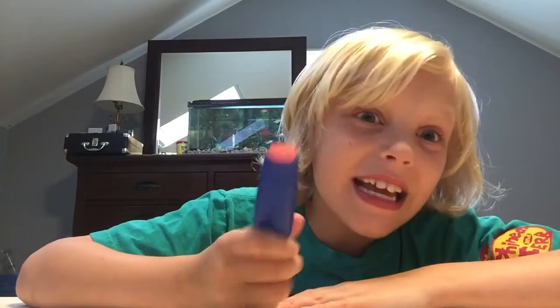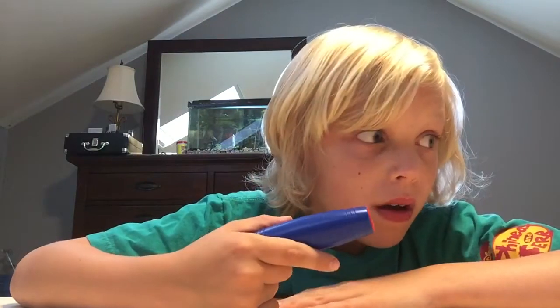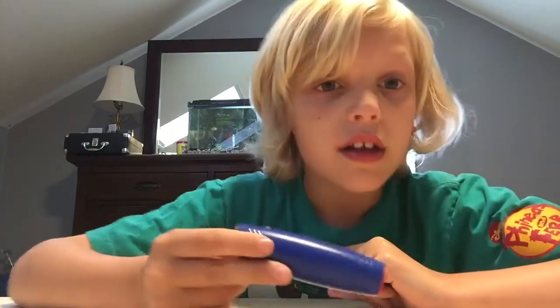I like it better than the fidget cube, but I like the fidget spinner better than this. So I'm going to give it probably about 7 out of 10 — 7.5 for the fidget stick.